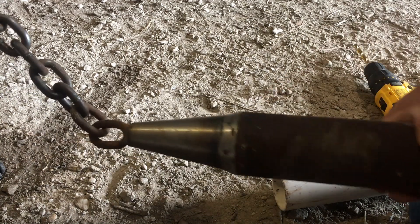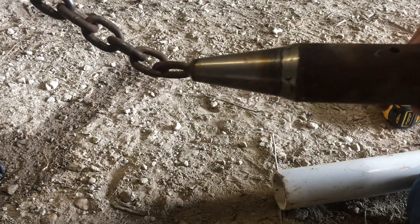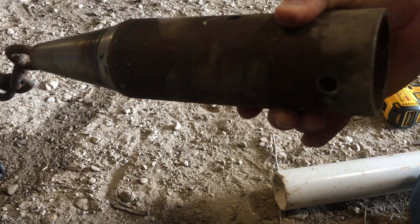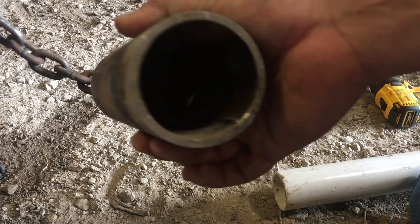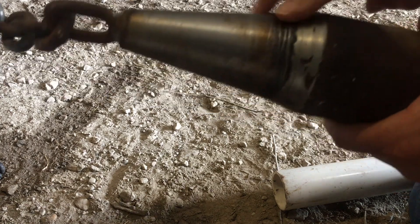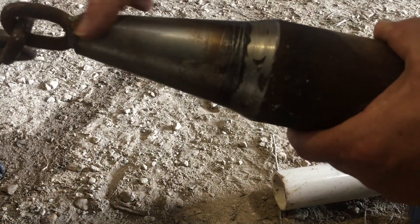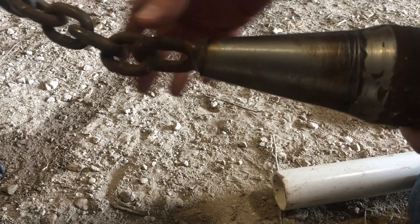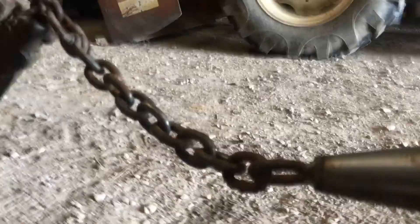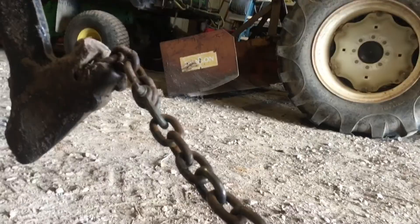This is a bullet used to pull pipe with a vibratory plow. It's made with a two-and-a-half inch pipe with a shaft welded onto it and a piece of chain that hooks up to the plow itself. The shaft was cut into a cone shape with a lathe.